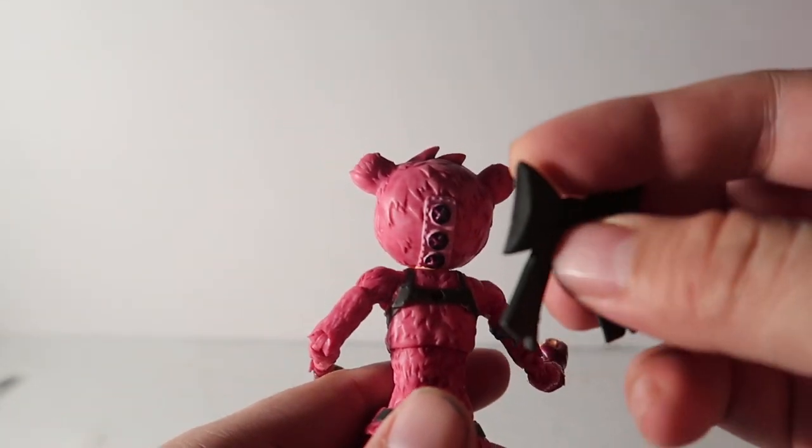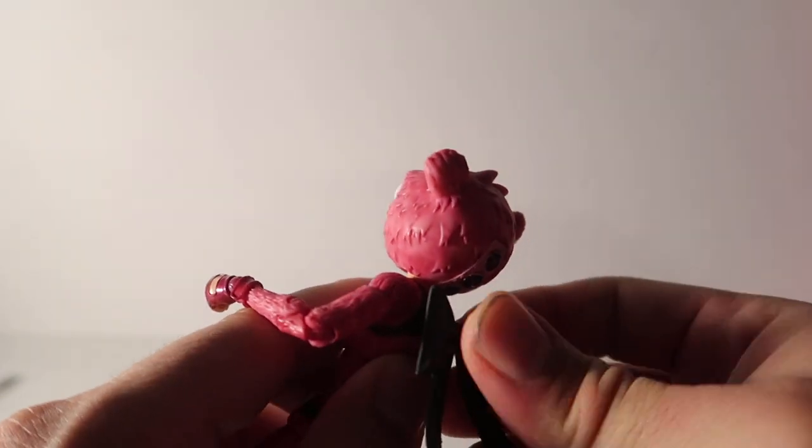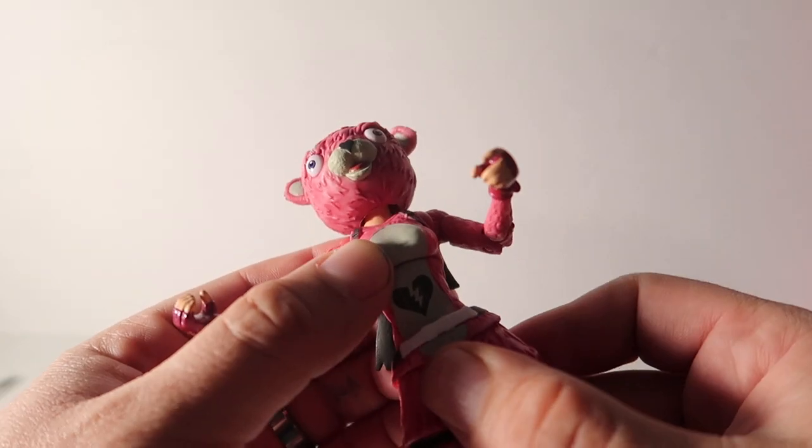The face looks awesome all around — beautiful sculpt. Look at the detail on this thing, it's so nice. McFarlane, you are awesome. There's a little ball piece that goes in the back — that's the backpack attachment.